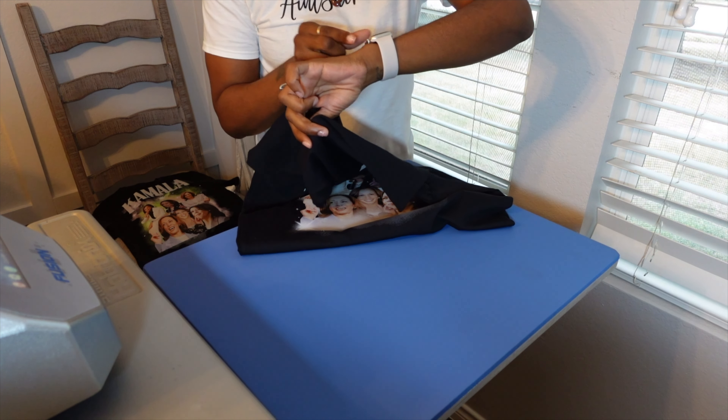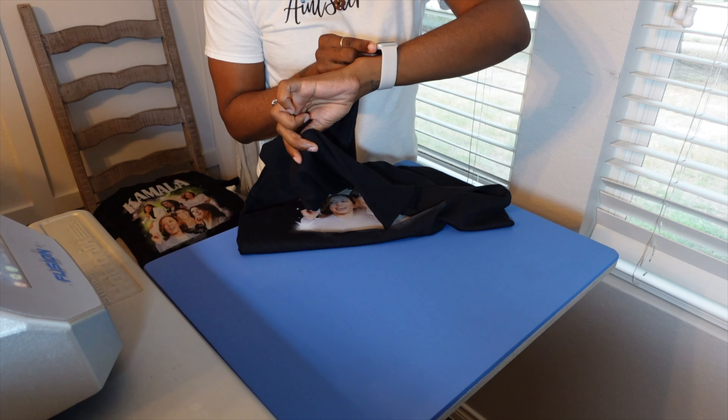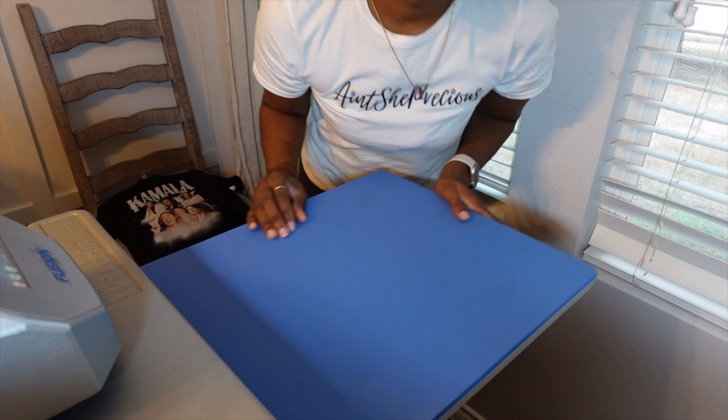She just responded to me about that other one. She says whatever I think. I love my customers who trust me like that. But that's it — that's the DTF 1000 in action. We printed a four-shirt order and we pressed two out of four. I want to change the color on that other one.